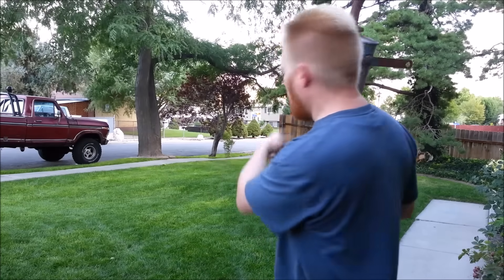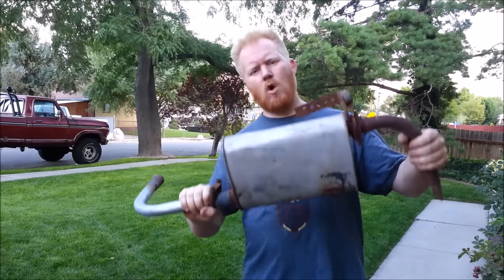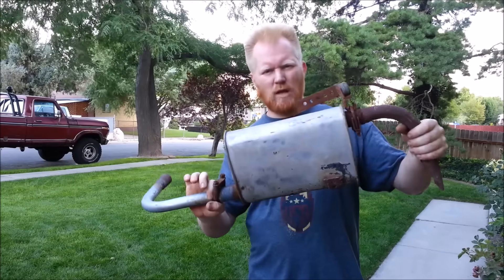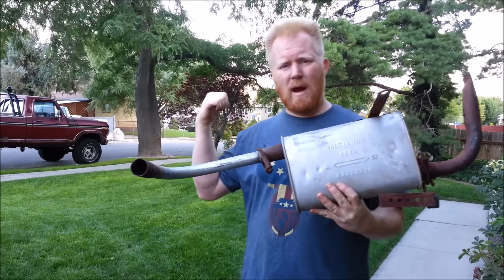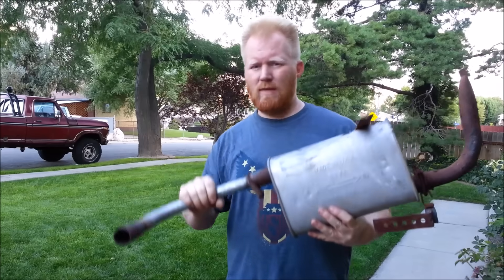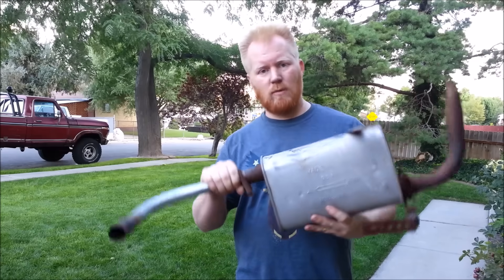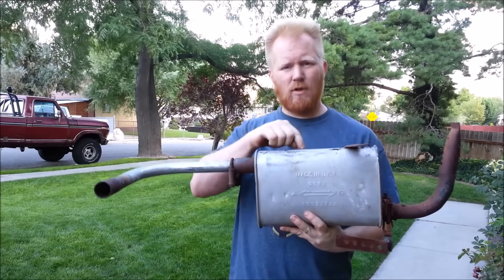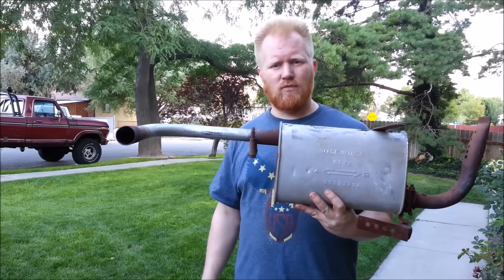This muffler actually used to be on that Honda, but when I retrofitted it into that generator it was just way too big to fit in there. The sound was virtually the same - maybe one or two decibels lower with this, but the energy coming out of the generator was actually a lot weaker too. So it's restrictive exhaust. We're only dealing with 10 horsepower or so, so every little bit matters. And in generators they don't give you way more than you need like in a car. I do have a video on the difference - I'll put a link - I get about two decibels difference in sound.